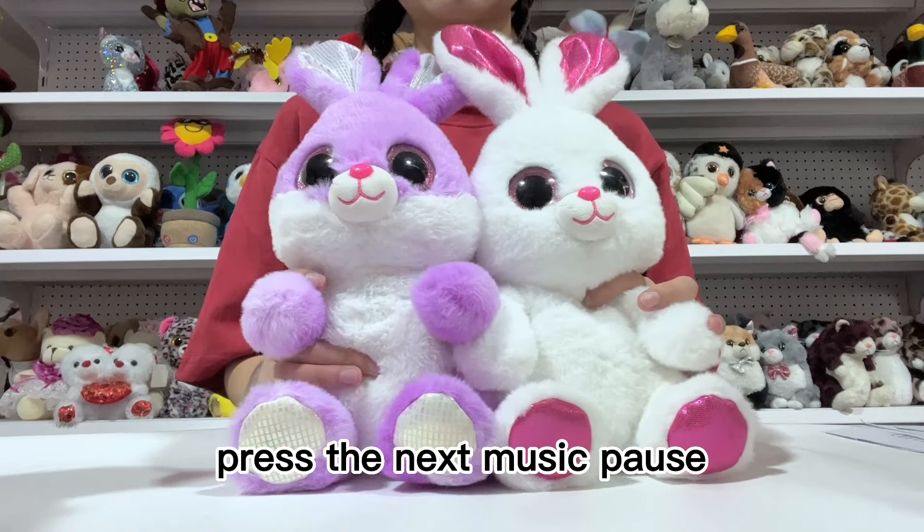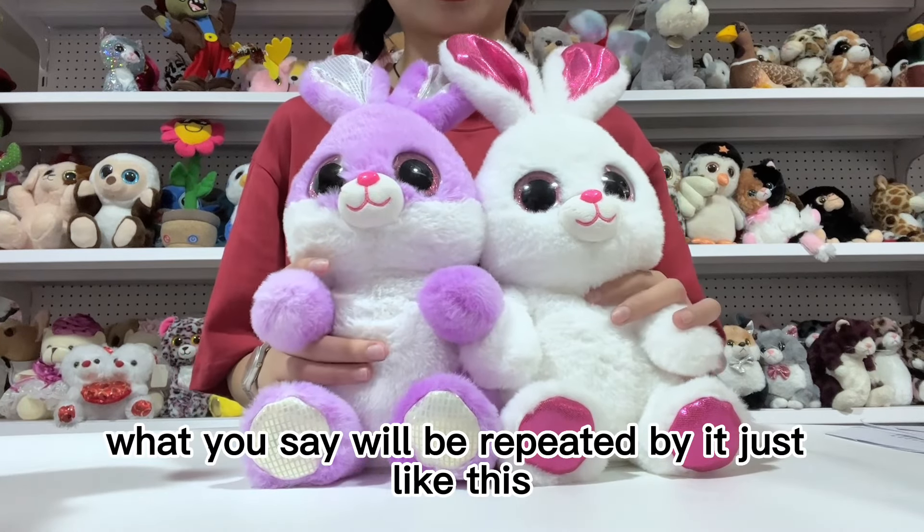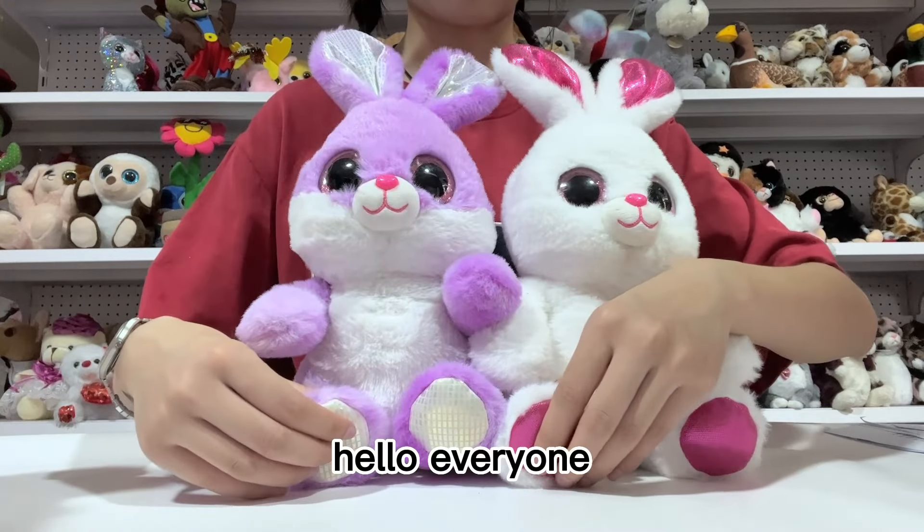Press the next music pause, and what you say will be repeated by it, just like this — Hello everyone!